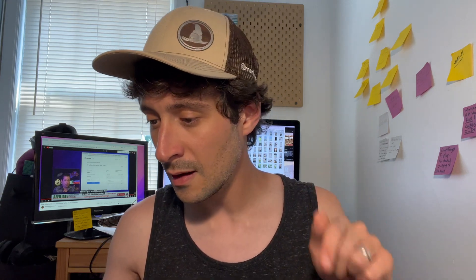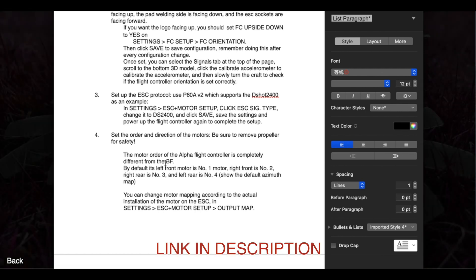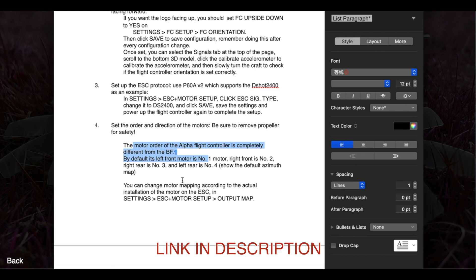Next thing is the motor settings. The order of the motors is quite different. I'll show you guys on this document I'm referencing, but the motor order for the AlphaFlight flight controller is different from Betaflight. Number one motor is the front left. Right front is motor number two. Right rear is motor number three, and left rear is four.